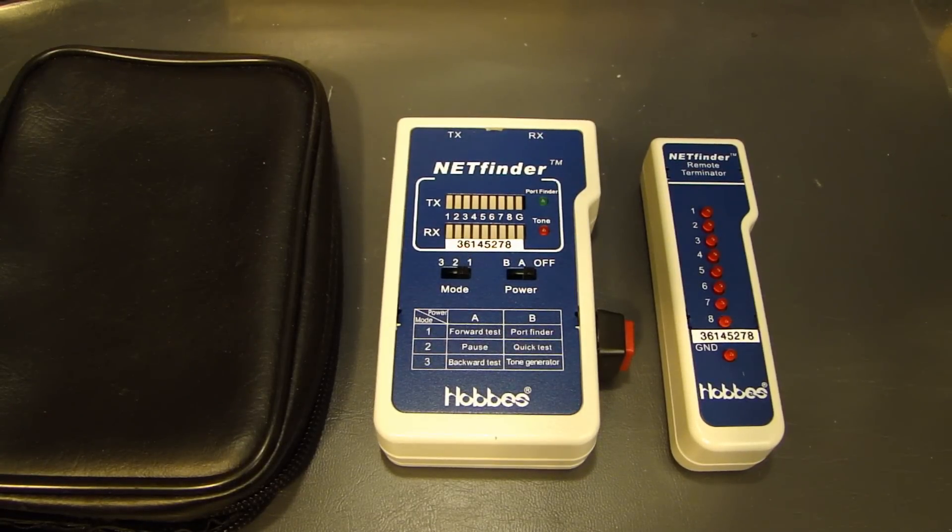Hey guys, it's Dal2Fast here. In my last video I showed you how to make a Cat5 Ethernet cable, and in this video I will show you the Ethernet cable tester I use.